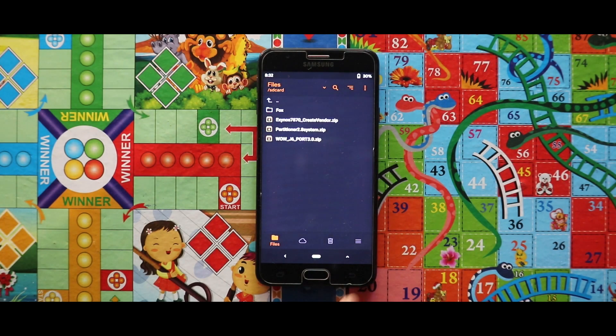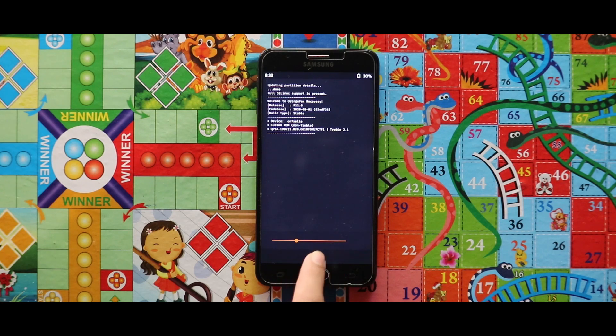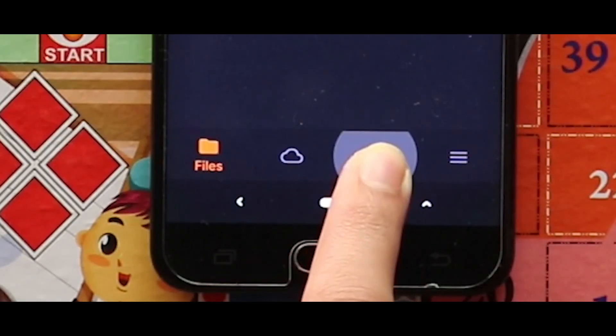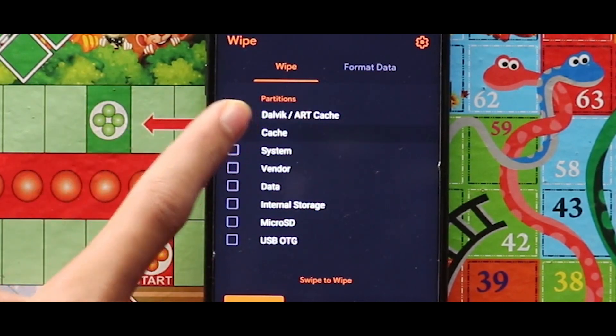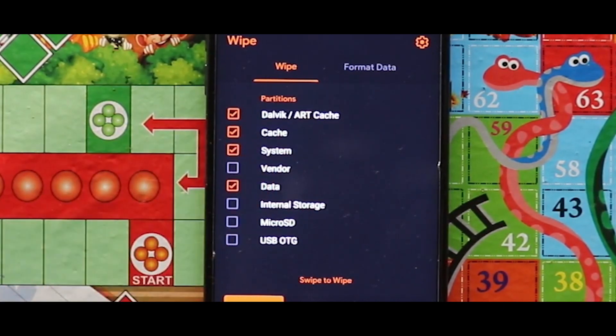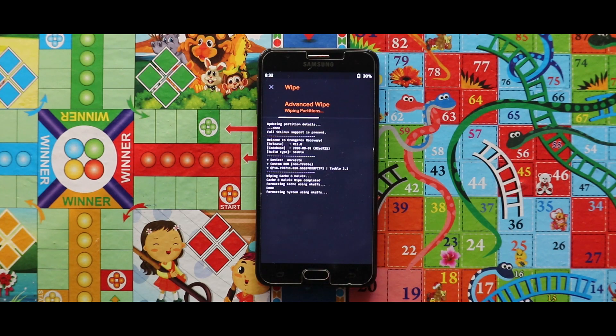Now after opening your custom recovery mode, you have to wipe your device. For that, just go to the third section called Wipe and select Dalvik, ART cache, cache, system and data. And after selecting these four options, swipe the arrow to the right side for wiping your device.